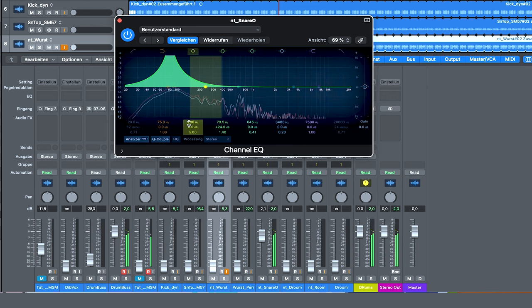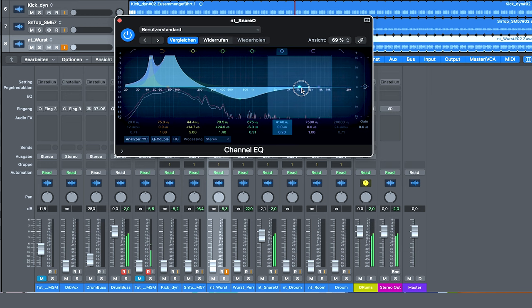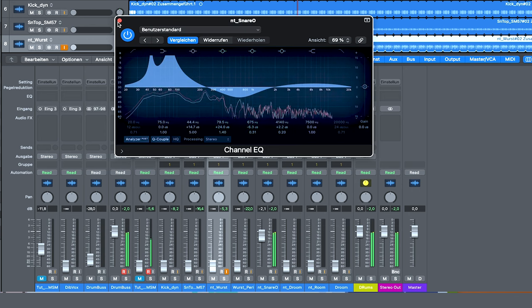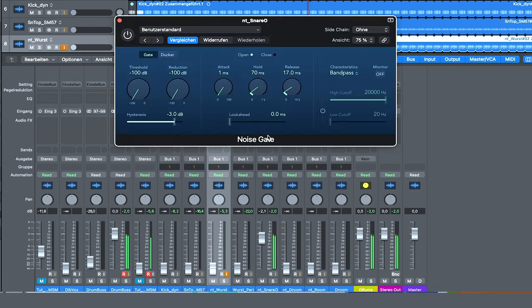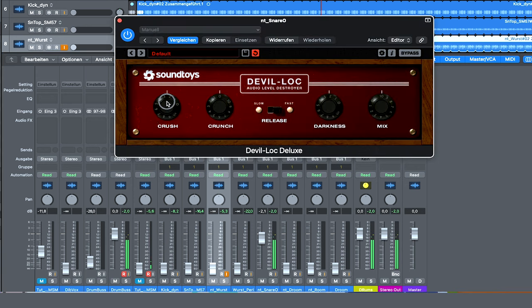Now we look for an octave lower. Take off some highs and give some high end back. And now I will gate it, then over-compress it again — that's enough already. I like it.